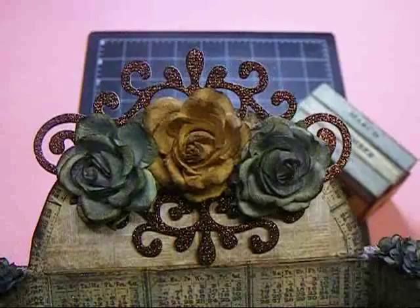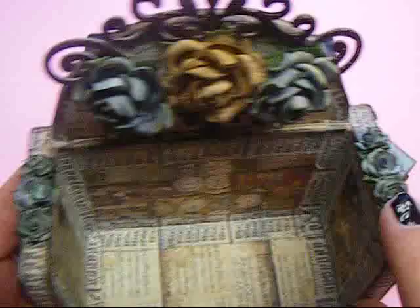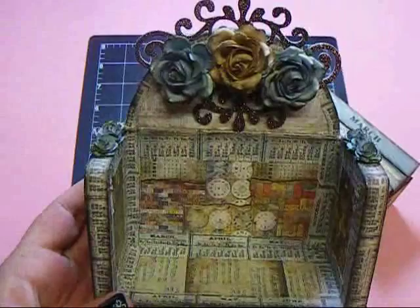These pieces up here are from Recollections — I thought they added a nice little touch. On the sides I used the little mini roses, and I colored them with the Weathered Wood Distress Stain from Tim Holtz. I used a paintbrush and added a little water to it so it wasn't so dark and it lightened it out a bit.